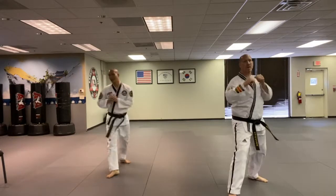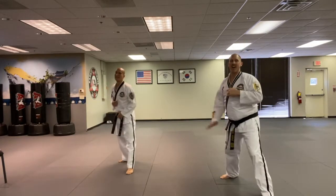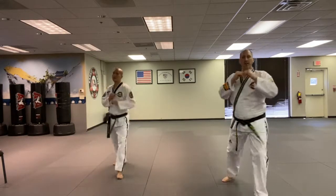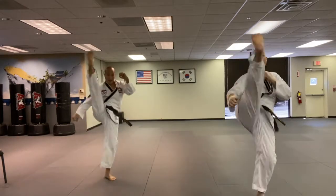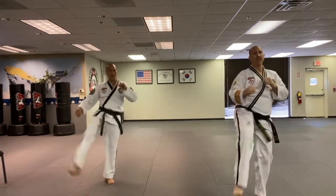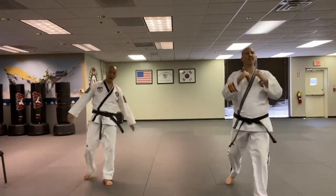Six sir, seven sir, eight sir, nine. Last one - kick! All right, here we go, opposite leg, ten times. One sir, two sir, three, four, five. Good, back nice and straight. Six sir, seven sir, eight sir, nine sir, last one - ten sir!